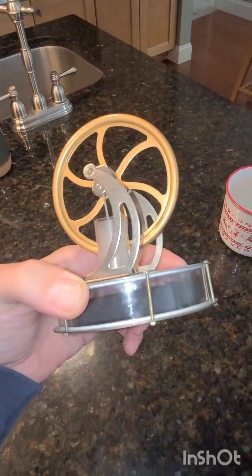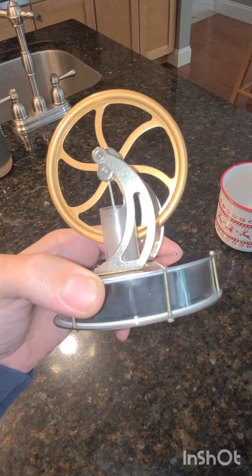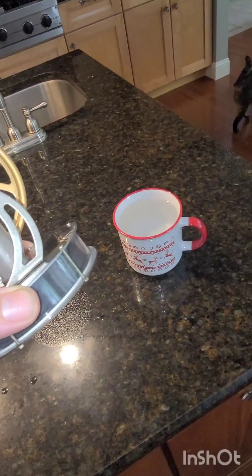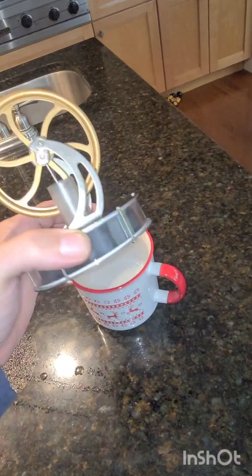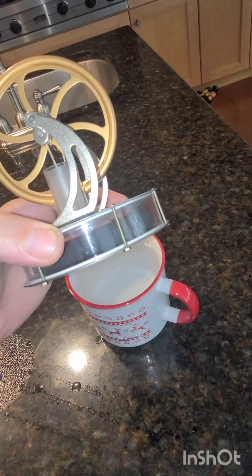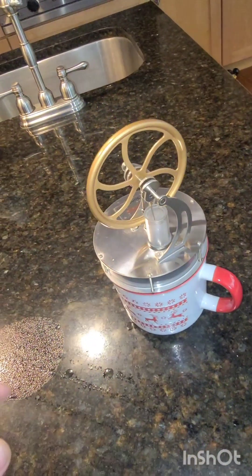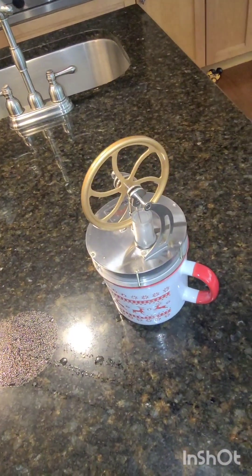This is a Stirling engine, a very cool little engine that is all self-contained. All you do is put it on something hot — or something cold for that matter — and it creates a temperature difference to move that piston and that flywheel on top to keep it going.